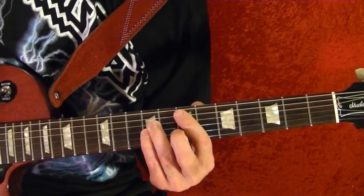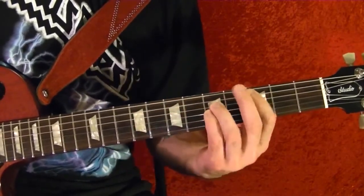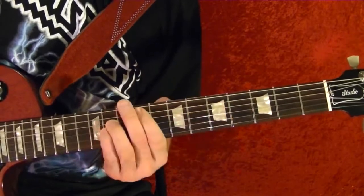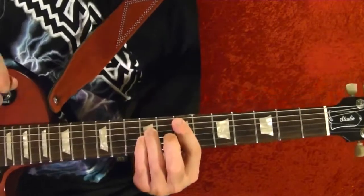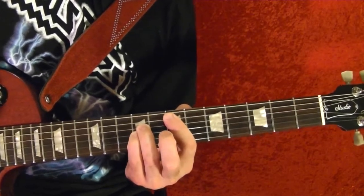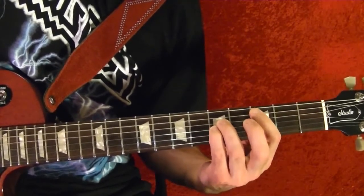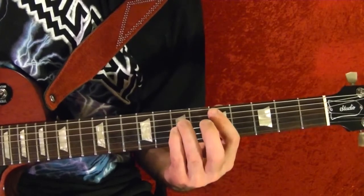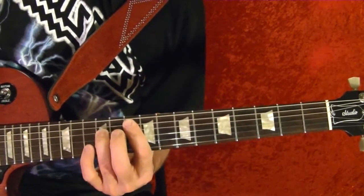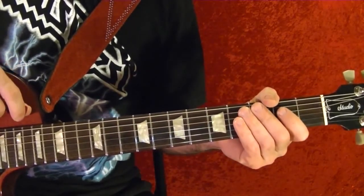Last one — riff number six, which is also the chords during the solo. Power chords: fifth string seventh fret twice. Down to the fifth string third fret, four times. To the fifth fret, four times. Slide up to the tenth fret, then the ninth fret. Okay, that's the lesson. I hope you found it helpful, and thanks for watching.